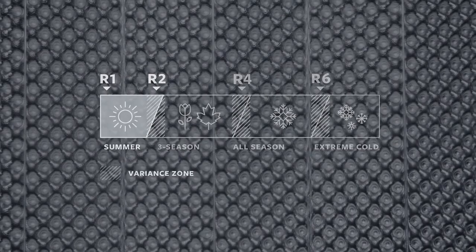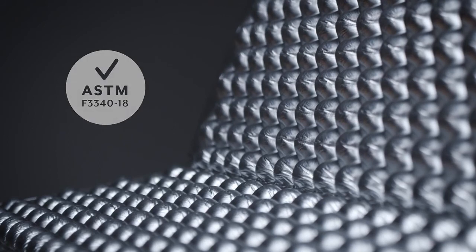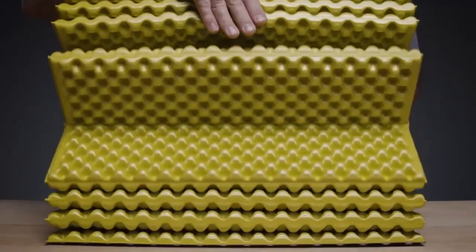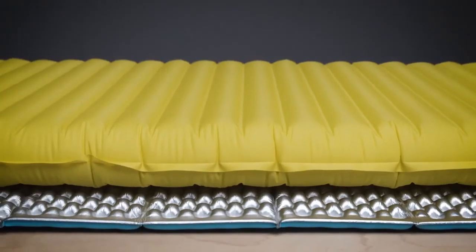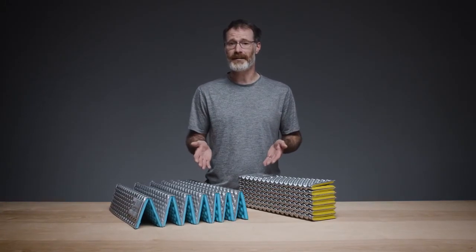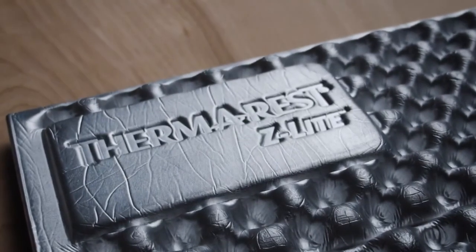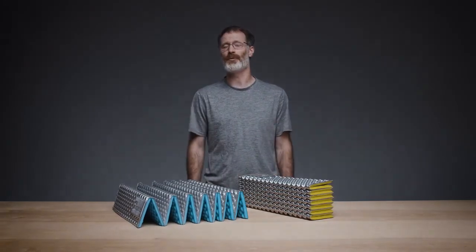All Thermarest pads have been tested according to the ASTM R-value standard. As the original folding pad, the Z Light sets up instantly at camp or quickly folds up to carry on the outside of a pack. It also makes a great protective layer for air and self-inflating pads while adding extra warmth to any sleep system. Like all Thermarest pads, it's made in-market, ensuring quality while reducing the environmental costs of global manufacturing. Light and durable, the Z Light provides the essential comfort and warmth that helps backpackers and campers rest better.